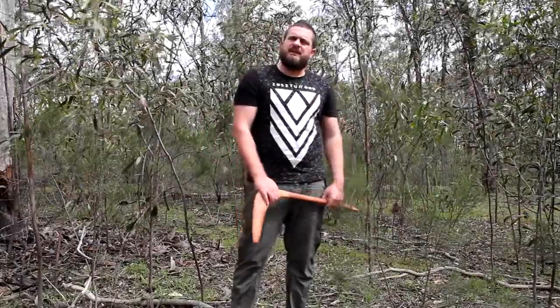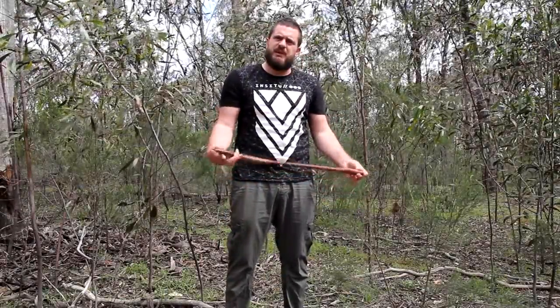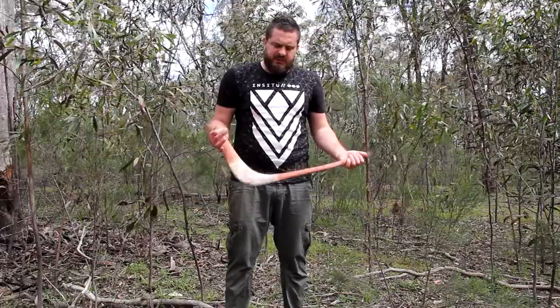Welcome back to getting Ben and Murrumbidja. Today I'm going to be showing you my favourite weapon at the moment, or artefact. It's called the Liangle Club — named by museums and that type of thing.